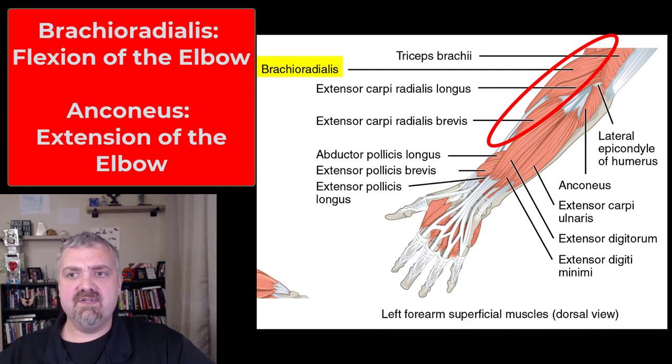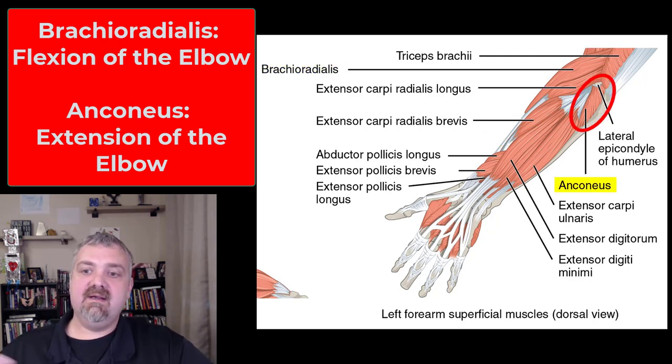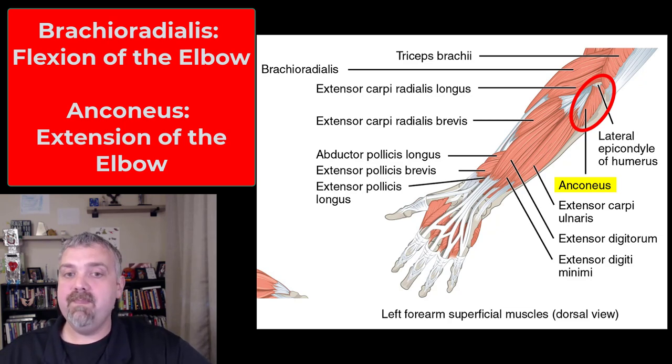We have brachioradialis, already covered — starts in the brachial region, travels down the radius, flexion of the elbow. It's the only muscle that's in the forearm whose function is above it at the elbow, not down towards the hand. The anconeus also plays a role in elbow extension, so you can say the anconeus works with the triceps to extend the elbow.